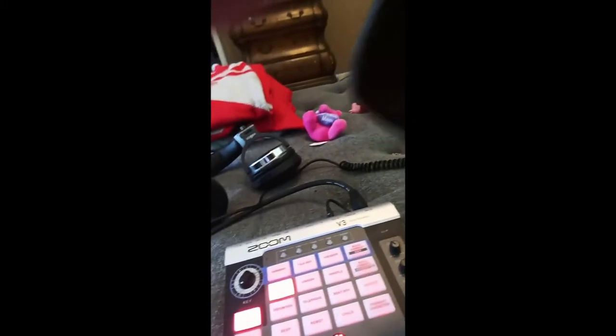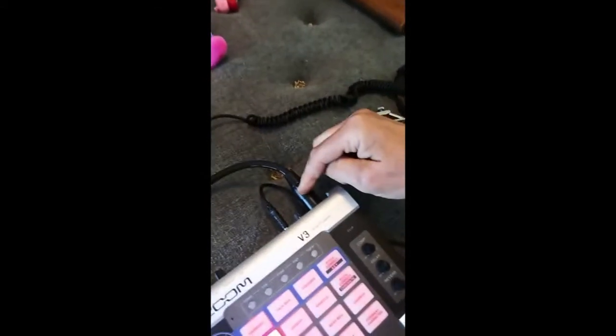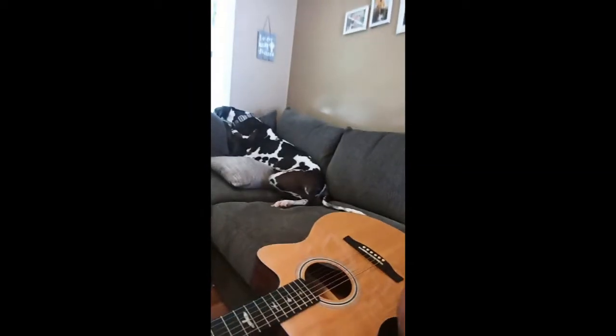Let me turn this camera around here and show you. I have the Zoom V3, and I have the microphone coming in — just a standard old microphone. I have a set of headphones and my acoustic guitar, and of course my great dame.